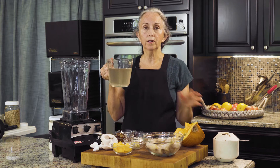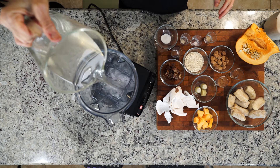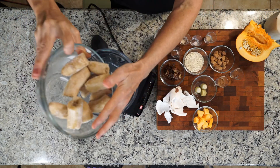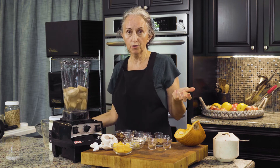I'm going to use the water from the Thai coconut, but you can just use regular water if you don't have that. Put that on the bottom, then throw everything in — it's bananas, frozen bananas. They don't have to be frozen; if you want this to be a warm drink, you can use regular bananas.